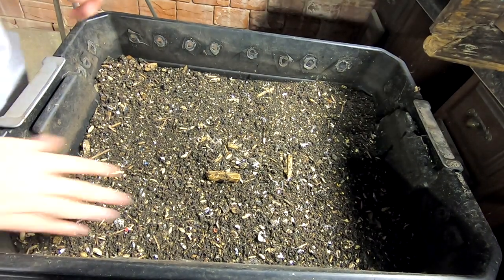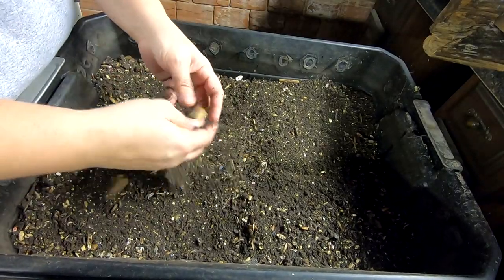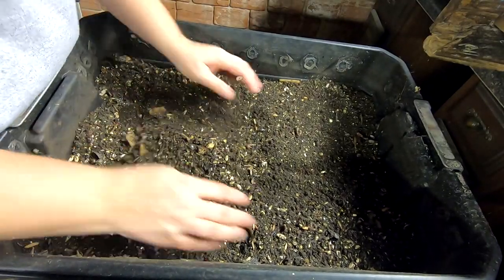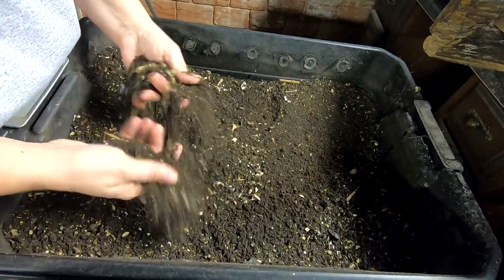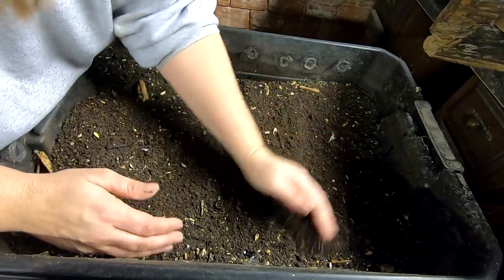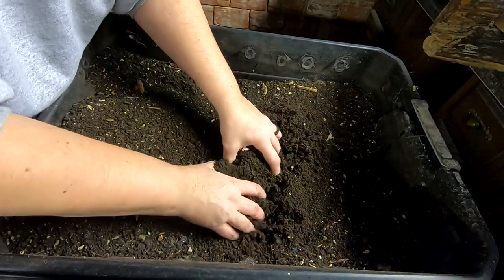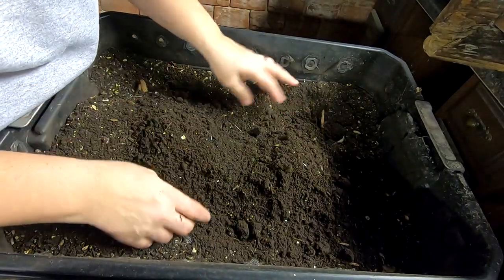Hey guys, it's Ann over at Plant Obsessed and we're looking in on a finished bin. As you can tell, this is super dry and I only fed the underneath part in my attempt to get all of the worms to move their little wormy booties down to the lower level.